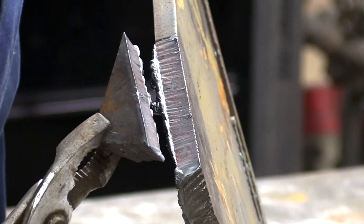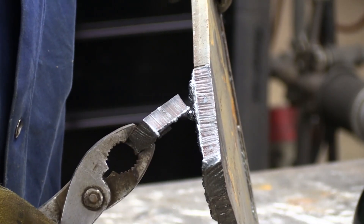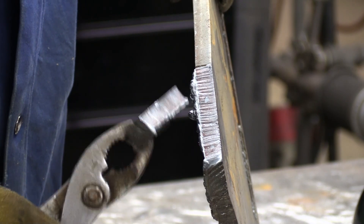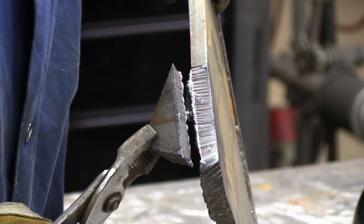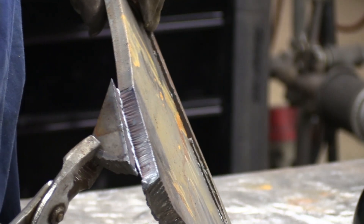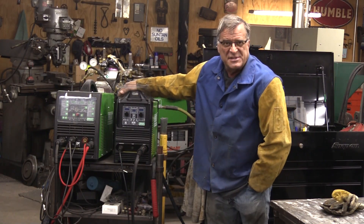Damn, I like that. I went a little bit too slow — I should have gone a little bit faster travel speed, and I think that would have knocked that dross off as I was going. That's my fault. But boy, the machine didn't quibble about half-inch plate at all. So that's the Everlast Power Plasma 62i.